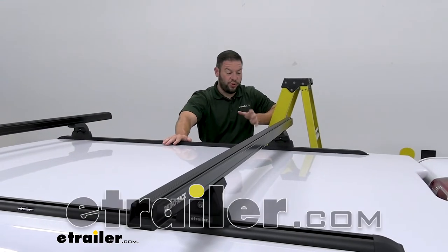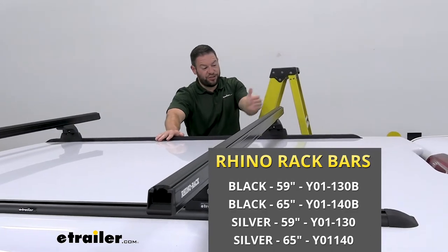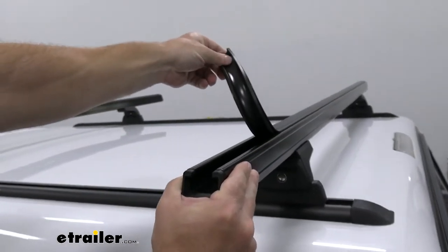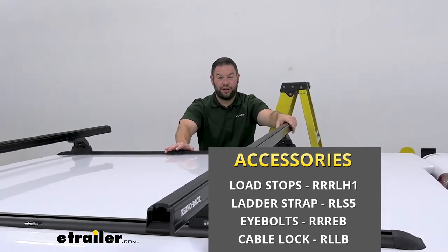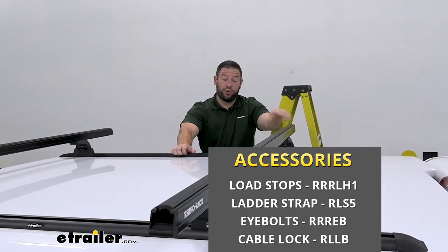The heavy-duty bars are going to be great because you can build on them with whatever you're going to haul. You can throw a kayak up here and get kayak carriers that slide in the tracks. There are also accessories sold separately with the HD bars. If you want to haul a ladder, there are load stops you can install in the track, ratchet straps, and eyelets you can use in combination to strap things down on top.